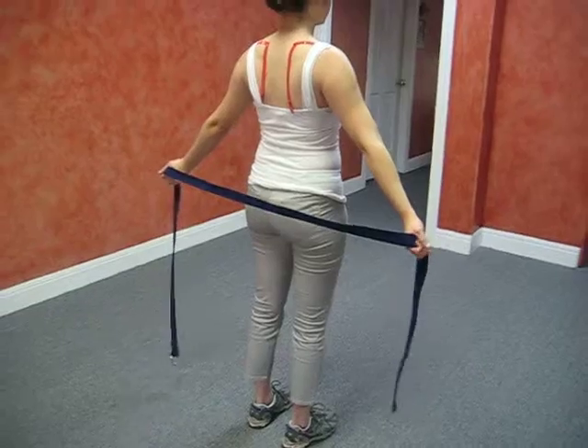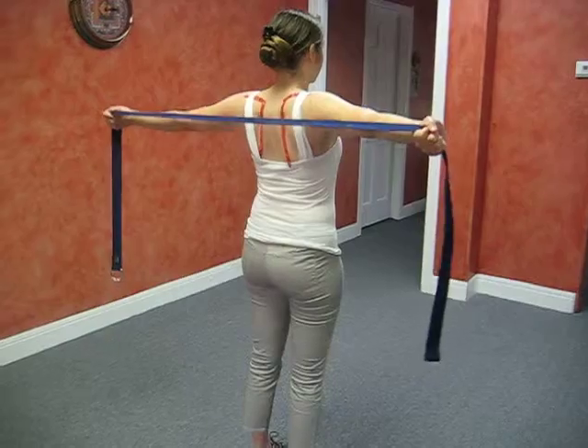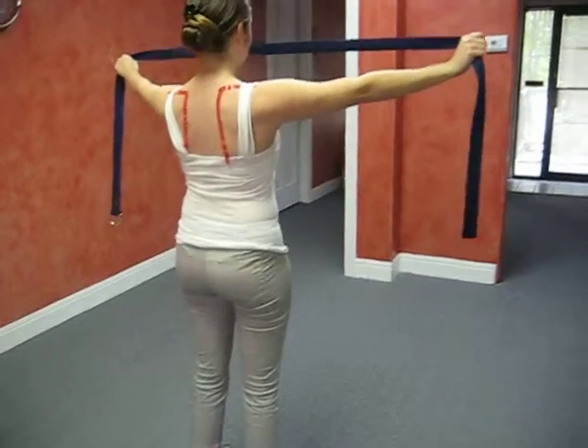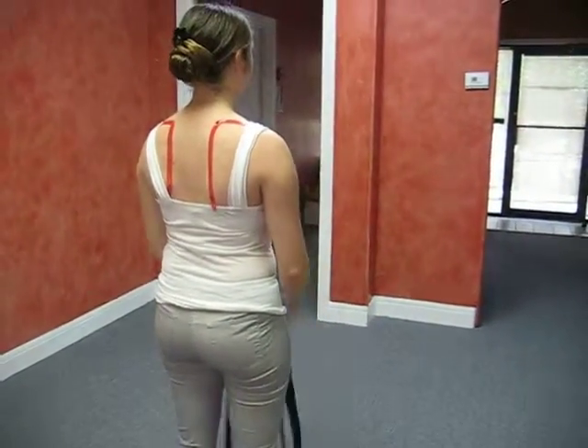And on the return, you're just going in the opposite direction, bringing the arms back behind you and up — not allowing those shoulder blades to elevate as you go through that range.